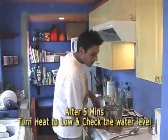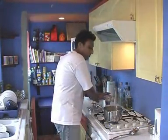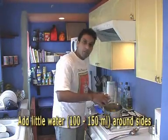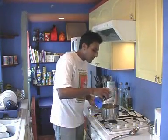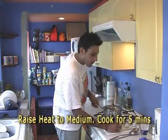It's been about 5 minutes, so we're going to turn the gas down to low and just check how it's doing. You might need to add a little bit more water around the edges. Because it's cooking by steam, the topping will absorb a lot of the moisture. Just add a little bit more water around the edges and swirl it around. Then increase the heat for another 5 minutes.